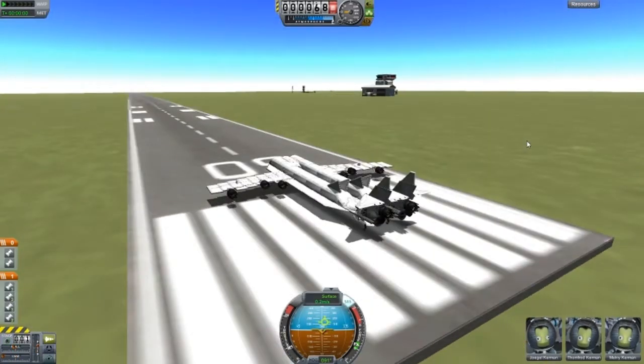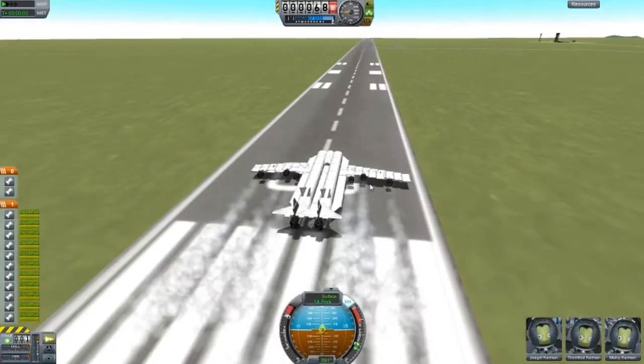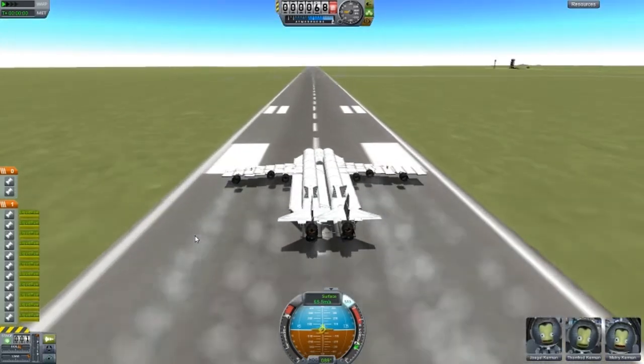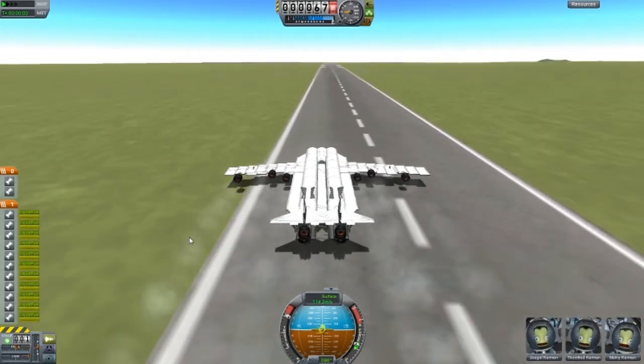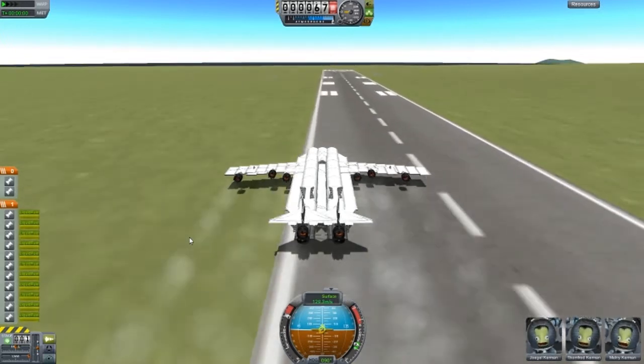This design is called Double Jumbo Mark 1. I do have a Mark 2 version which is the improved version. This design is a failure, but I will show what the problems are and everything that I know about it. First of all, it is going to the left - that's not what we want. I'm trying to make it go to the right but I don't think that's going to happen.